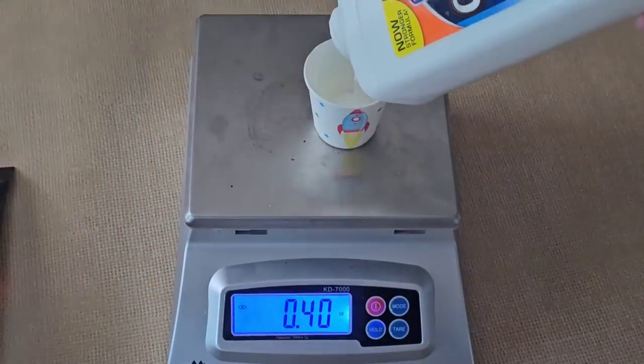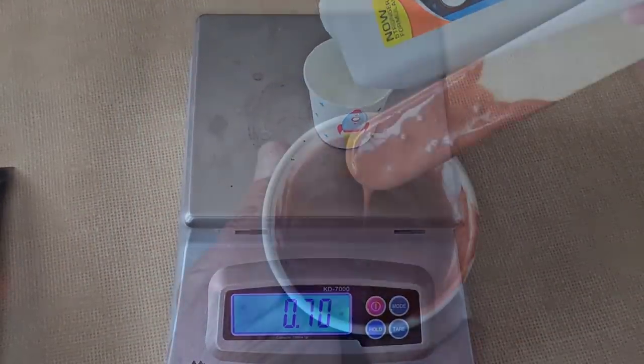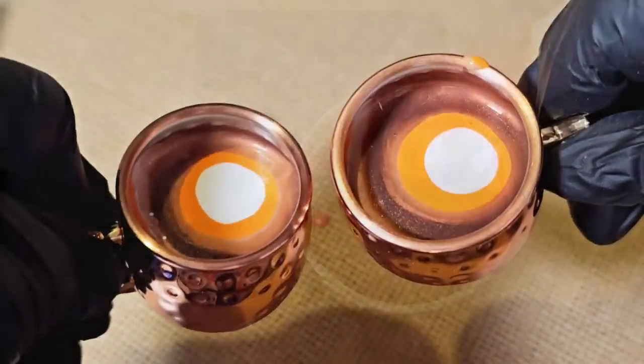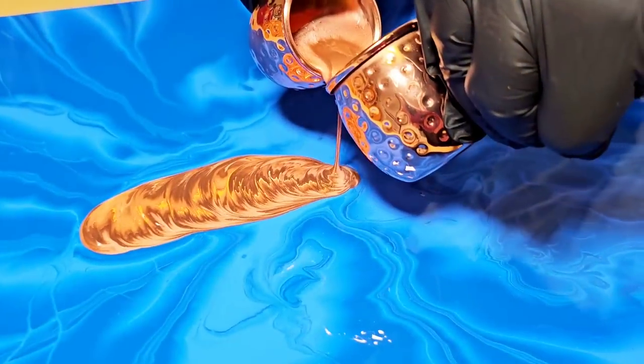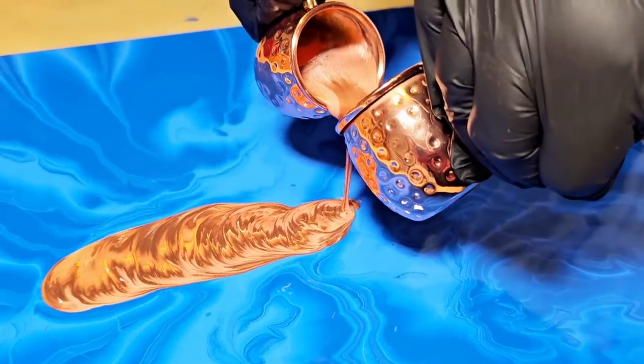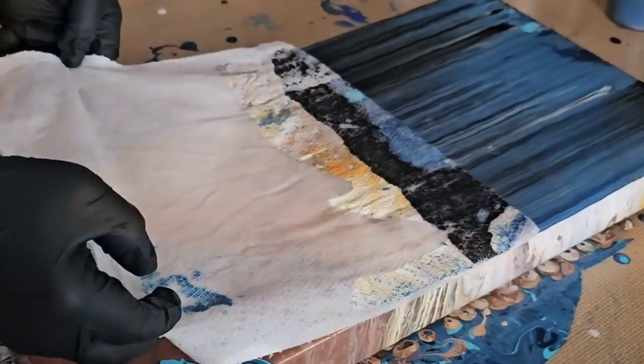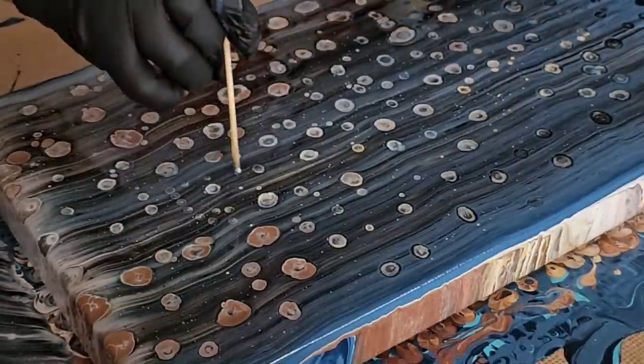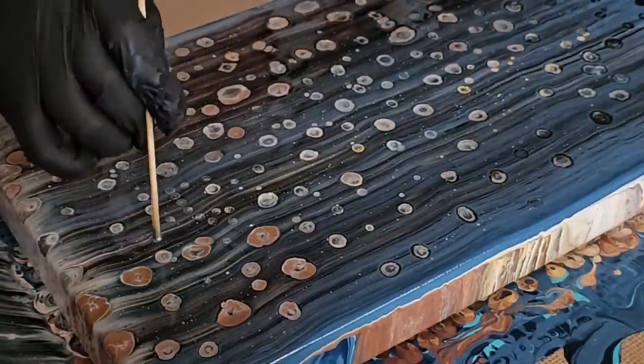Today's video kicks off a brand new learning series in acrylic pouring that's not only going to teach you how to thin paints for many techniques, but also explores the possibilities of combining multiple techniques to create one fantastic painting. Put on your learning caps and let's get started.